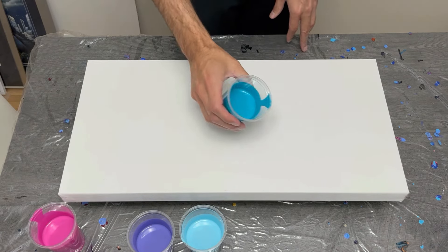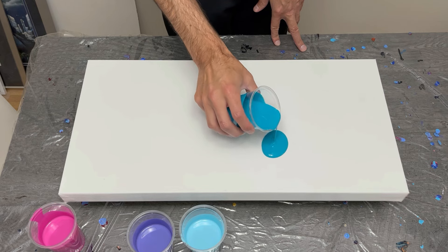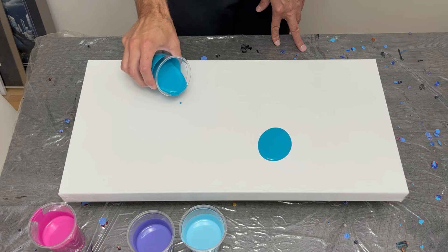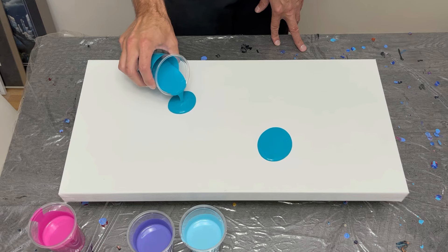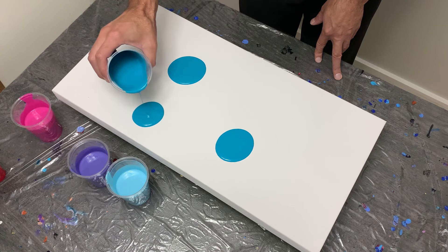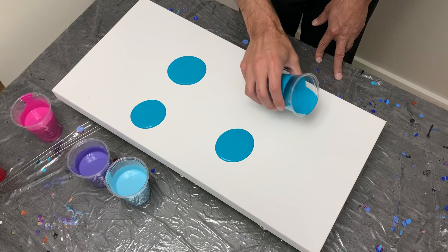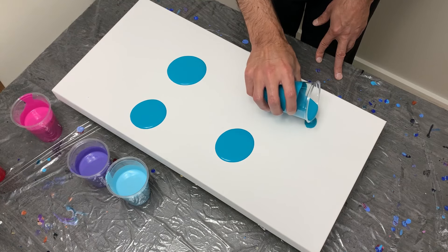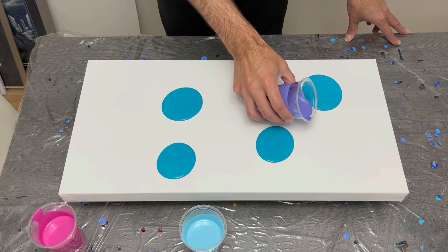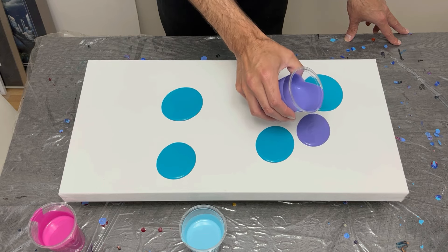Welcome back to my channel, thanks so much for being here. If you're new, thanks for joining me on this fluid art journey, which is really quite fun. I'm working on a four-color puddle pour with what I think is a bubblegum candy floss carnival type feel, so let's get into it and see how we make out.